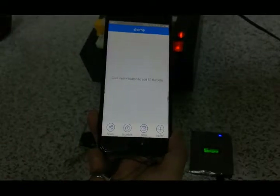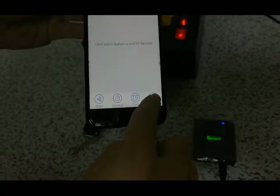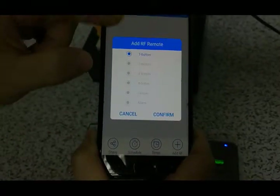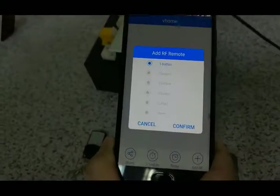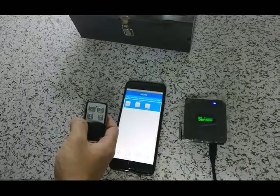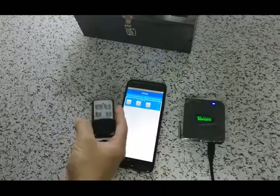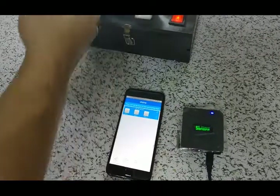Now we click it, and then click this. It will provide a selection — what we choose now is the 3-button option. So we can choose 3 buttons, and then confirm. Now we try to use the wireless remote control, connect with the eWeLink app, and give it a name.